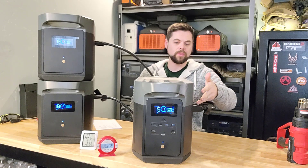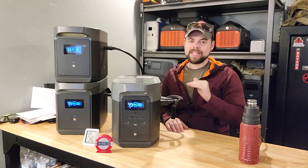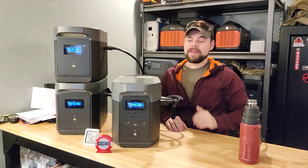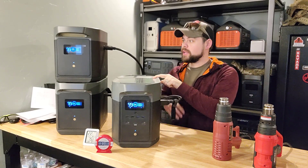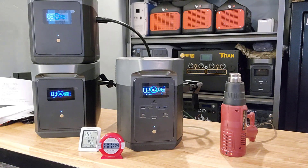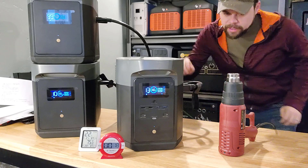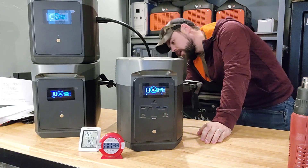After that heavy draw test, the unit immediately started charging back up and the air coming out was already cool. We're getting about 1600 watts input, which is really fast. Once fully recharged, I tested the X-Boost feature, which claims 3400 watts of continuous output. I used two heat guns plus lights to fine-tune the power output — but it didn't work. It showed an overload error, so the X-Boost test failed at that load level.